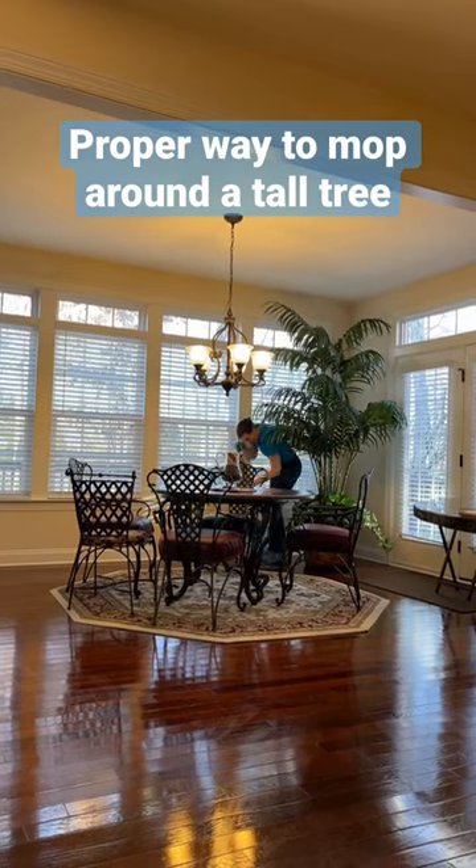The proper way to mop around a tall tree in the corner of the room is not to try to move it, because you will have liability issues if it falls and busts the light or the table. Just do your best to vacuum, dust, and mop around it so that the area looks nice.